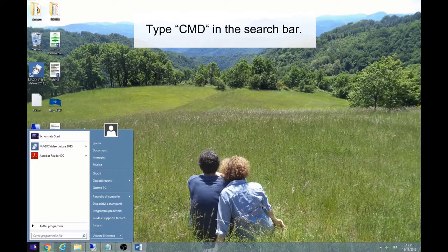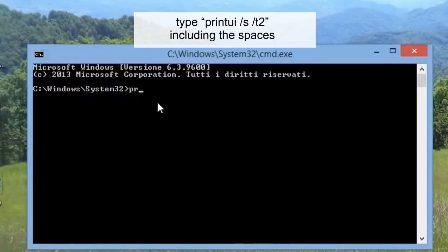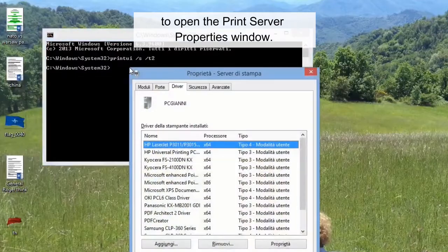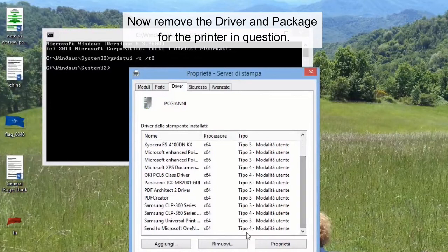Type cmd in the search bar. With Command Prompt open, type printtui /s /t2, including the spaces, to open the Print Server Properties window. Now remove the driver and package for the printer in question.